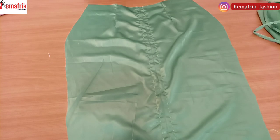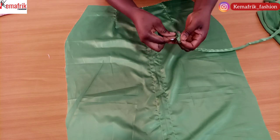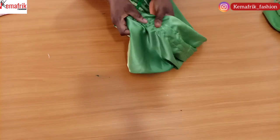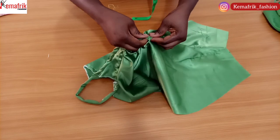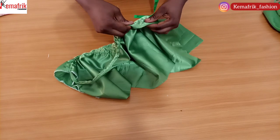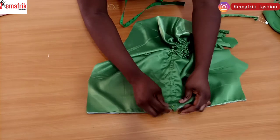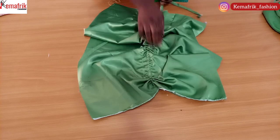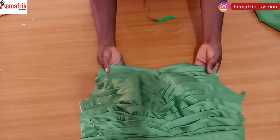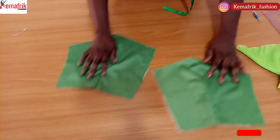I'll use a safety pin to pass the rope into the channel created on the skirt, doing it on both sides so we have two ropes on either side. Initially I wasn't planning to let the rope out through the hem, but I decided to fold in the hemming allowance first before inserting the ropes into the channel.